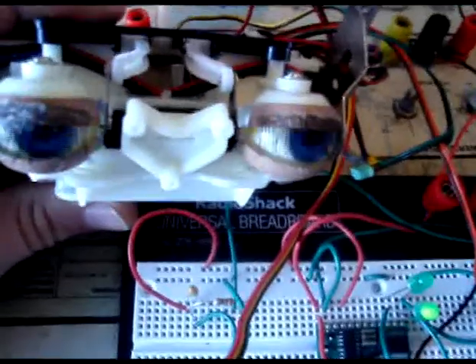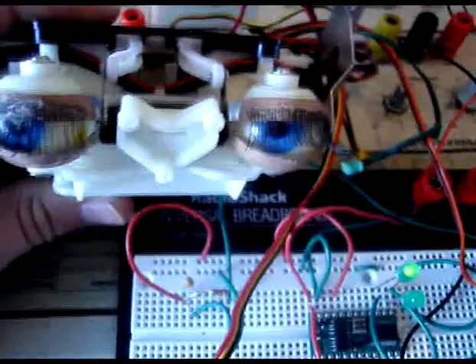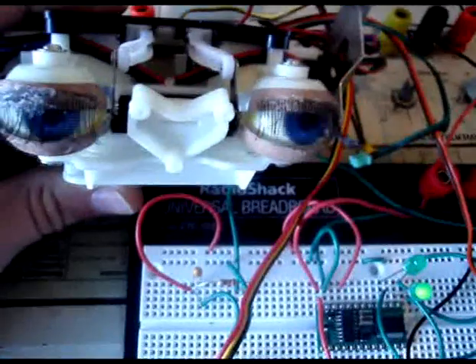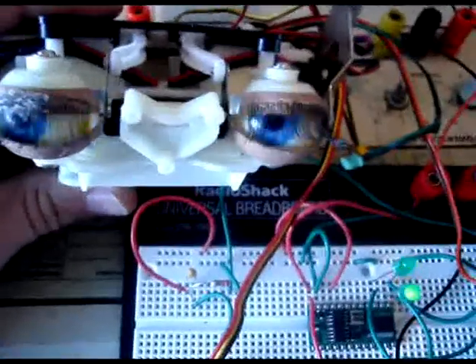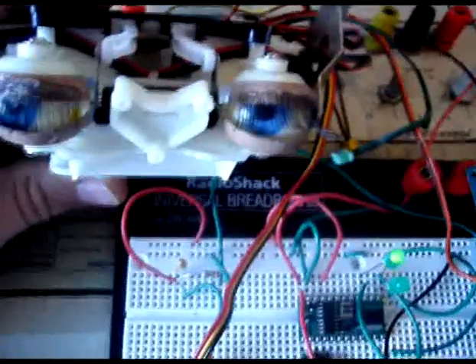That concludes our test of the movement of the eye. If you want to know more about it, please go to robocommunity.com and you can find me under GW Jaxx. Thanks.